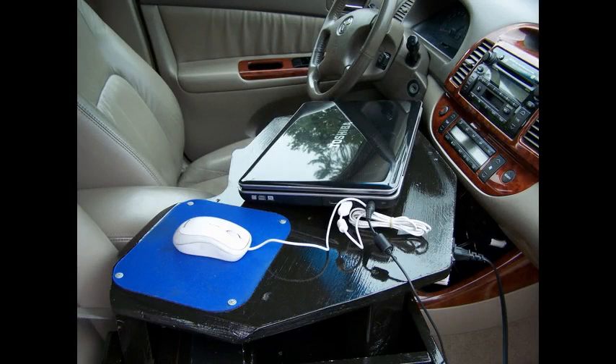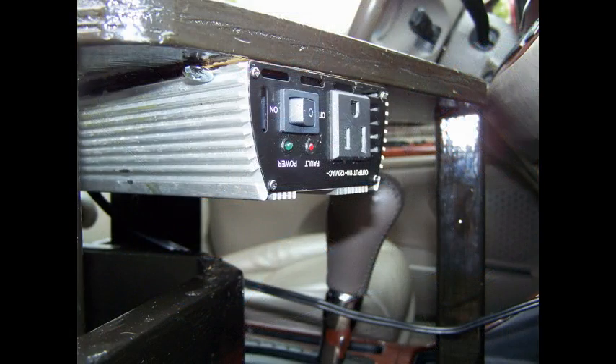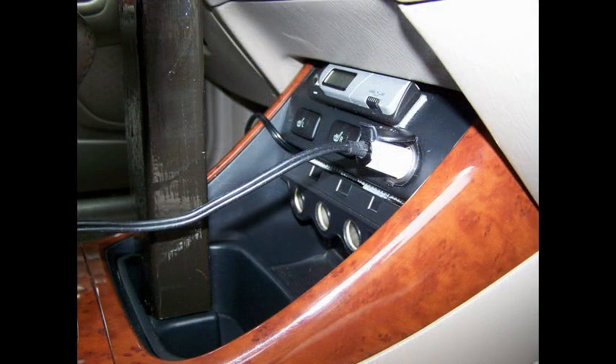Today I'd like to talk about building a portable 60 Hz power supply. Sometimes you'll have the need to run household appliances, such as a laptop, away from a standard 60 Hz outlet. The traditional fix for this problem is to get yourself an inverter, then plug it into your cigarette lighter. This is a bad idea for several reasons — let me just mention two.